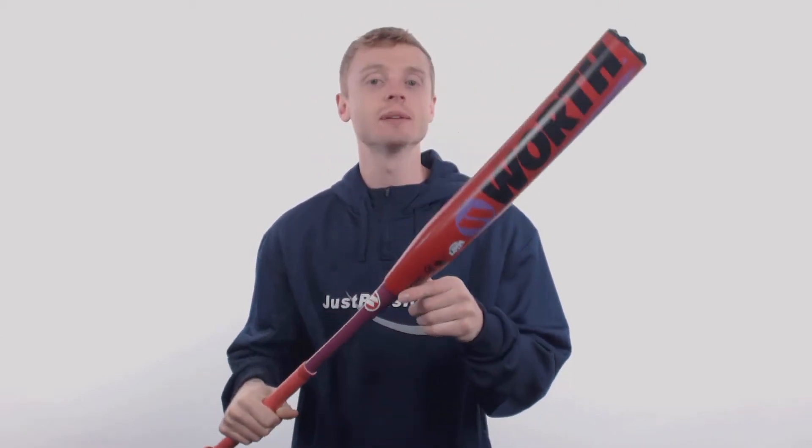Hey, what's up Slow Pitch fans! John here with JustBats.com, and this model right here is the 2018 Worth Legit XL U-Trip Softball Bat. This is the signature player model of U-Trip legend Jason Branch.